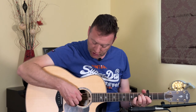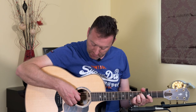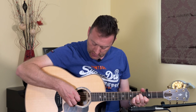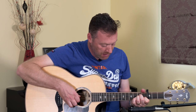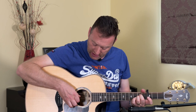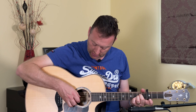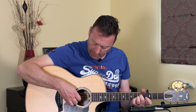On the A minor shape, we're going to hammer on at the index finger, pinching together the fifth and second. And then we're going to be playing the fourth string, and then pulling off there to play that second string again. So all together: bass, second string, fourth, third.